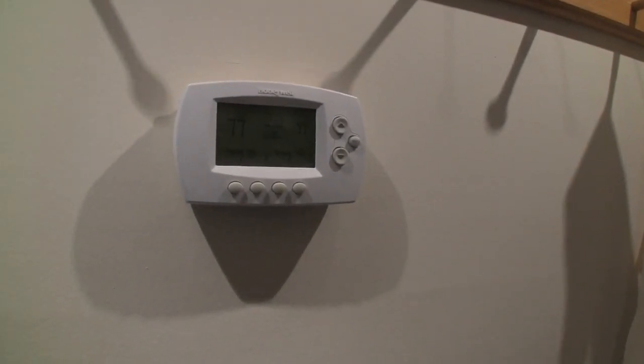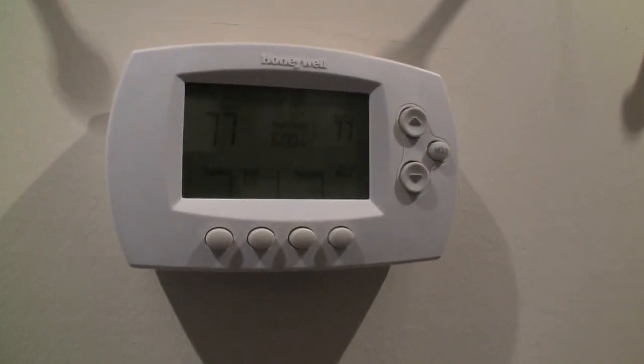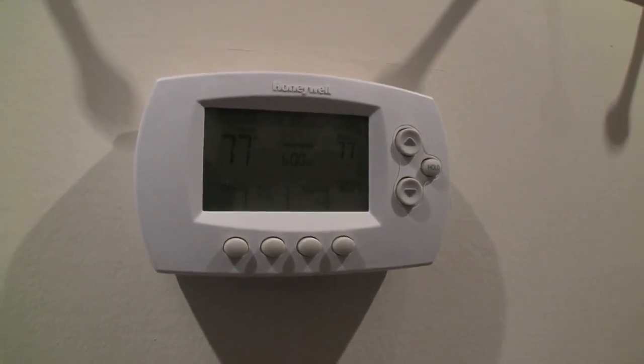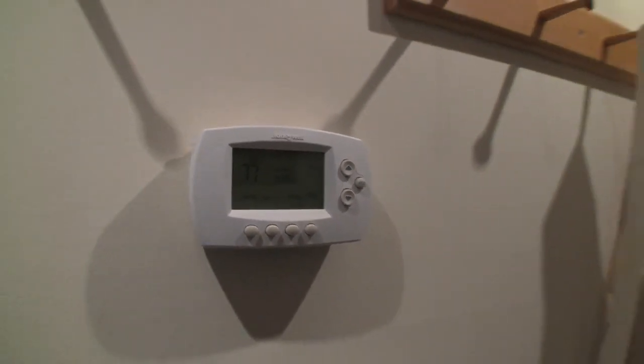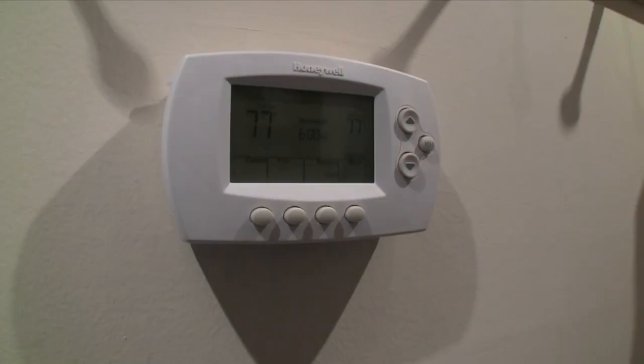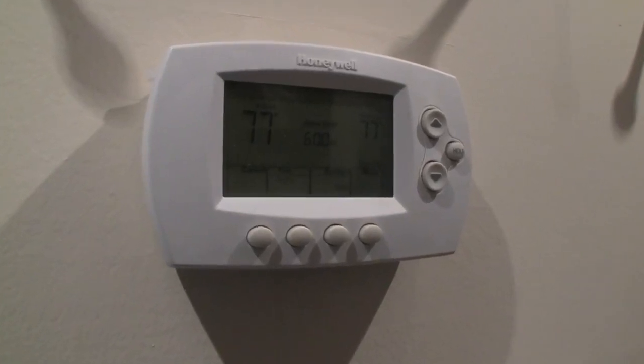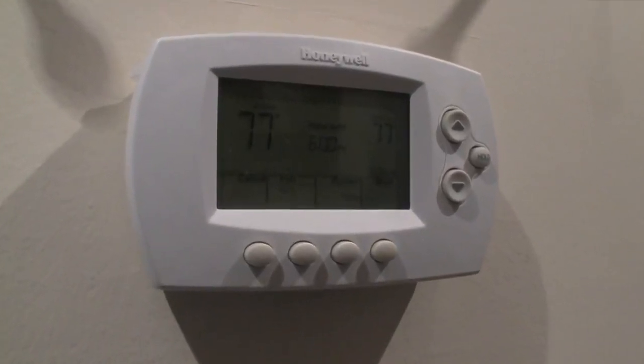This is the zone one thermostat downstairs, in the same location the thermostat was previously. It's wireless, and there's one upstairs as well. This is a standard thermostat — the exact same kind you would get for a conventional heating and air conditioning system.